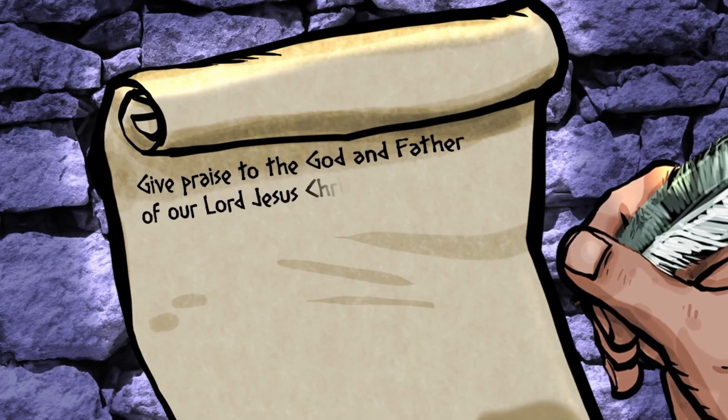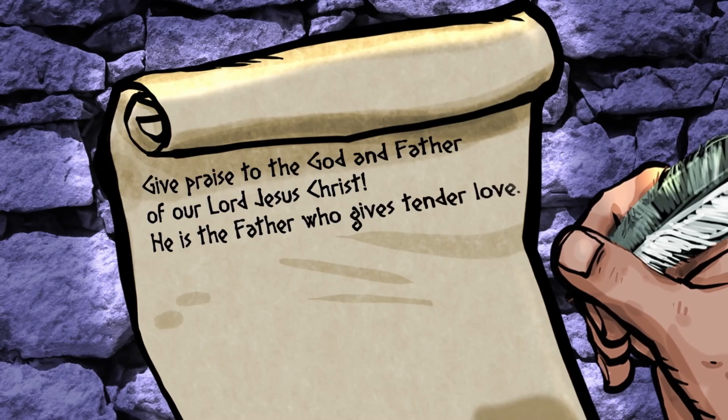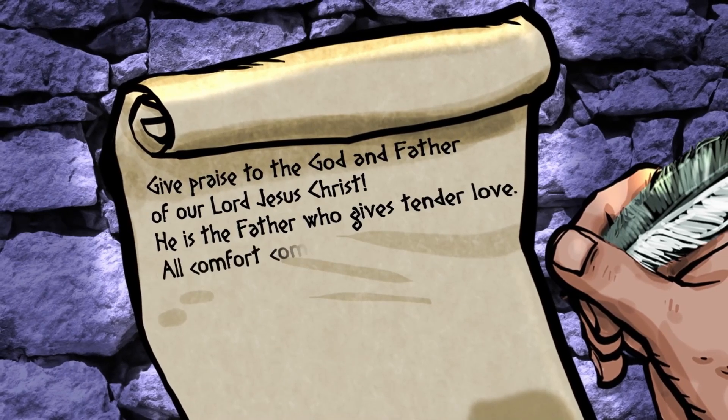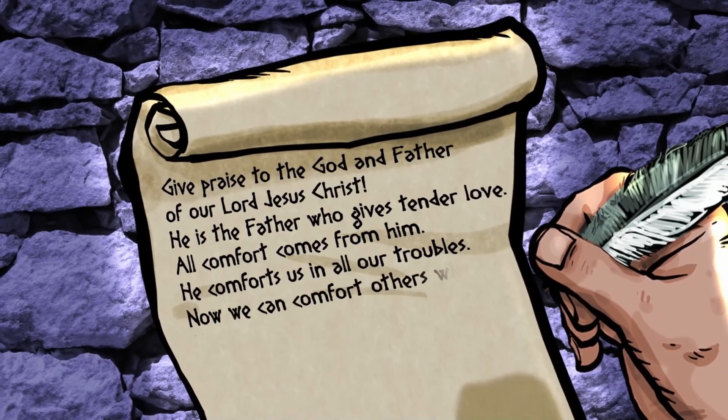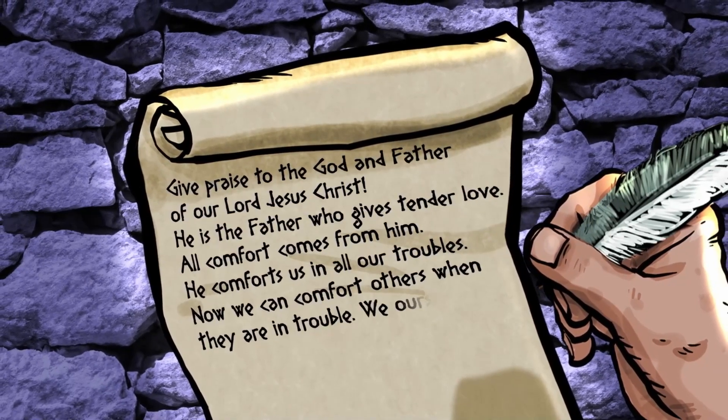Now some Corinthian leaders were saying Paul wasn't really led by God's spirit. They said Paul had faced so much trouble it had proved that God wasn't really with Paul. What? You can bet Paul had some strong things to say about that. 'Give praise to the God and Father of our Lord Jesus Christ. He is the Father who gives tender love. All comfort comes from Him. He comforts us in all our troubles. Now we can comfort others when they are in trouble. We ourselves receive comfort from God.' Paul couldn't wait to set the record straight: God is always with us, no matter what we're going through. And God is the source of all comfort.